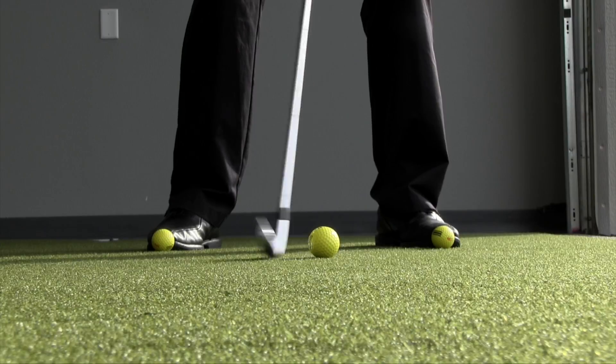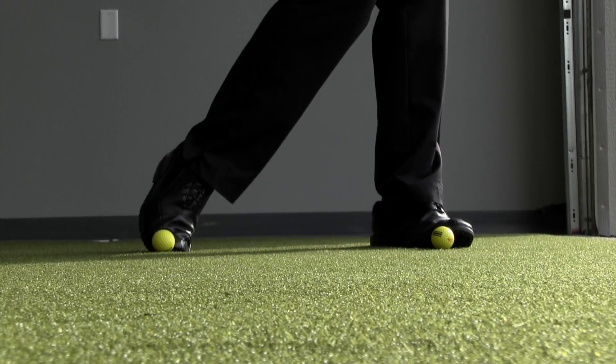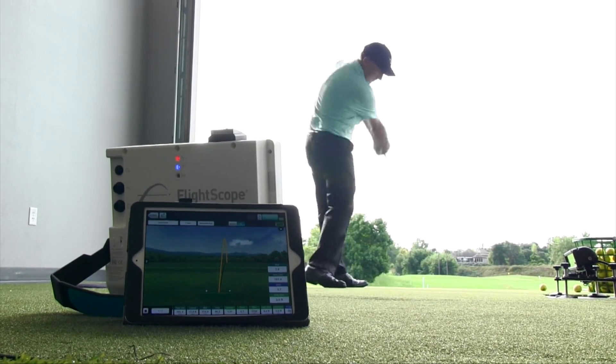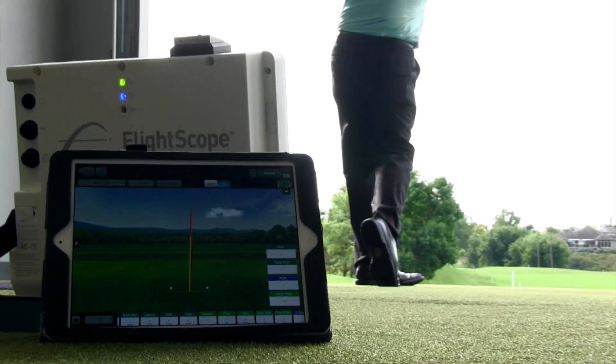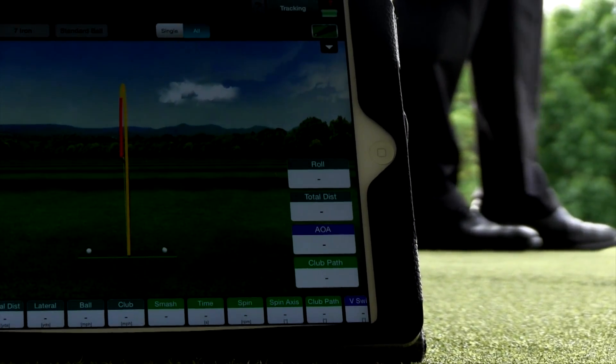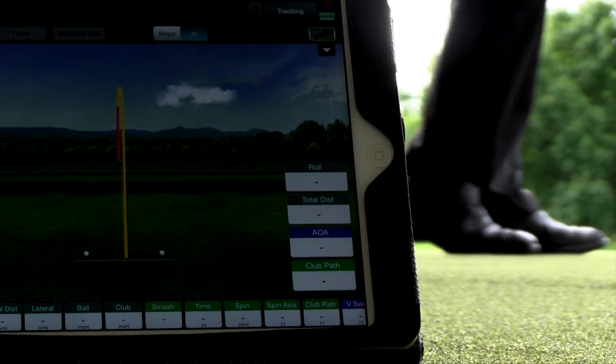We need to be able to hit the ball and then the ground, and that can be a really difficult challenge for a lot of golfers. There are a lot of things that play into where the club hits the ground and whether it's hitting the ball first. But today we're talking about simply ball position.